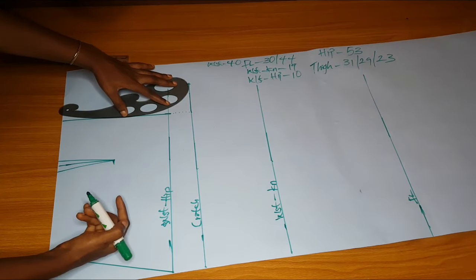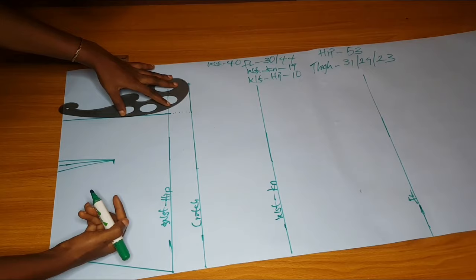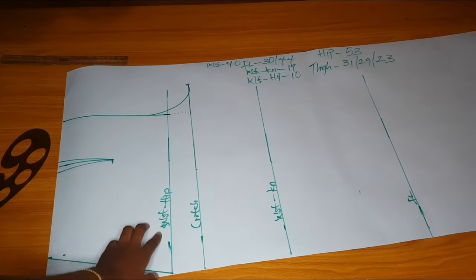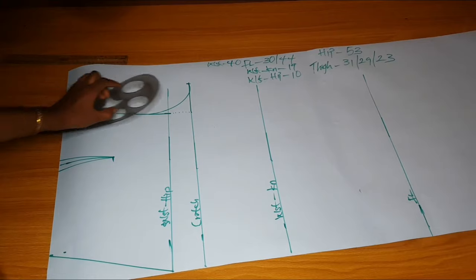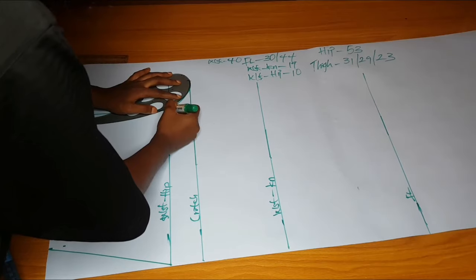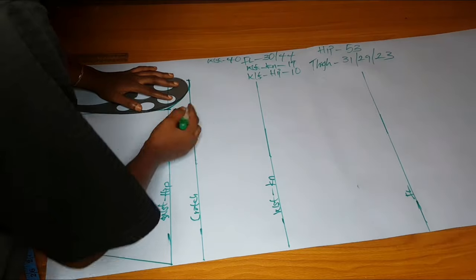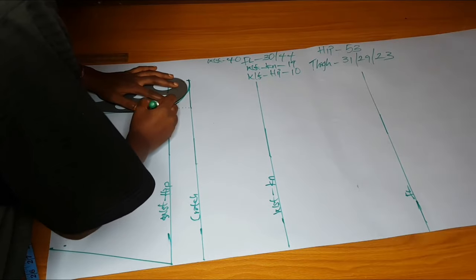To get your crotch curve, divide your hip by four, then divide whatever you got by four again. For example, if the hip is 44, divided by four is 11, then divide 11 by four again to get the value for your crotch curve. I made my curve and noticed it wasn't perfect, so I had to carve it again. Now I have the hip measurement, waist, and crotch curve.